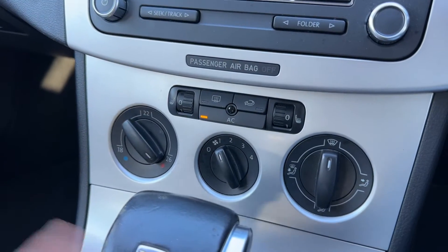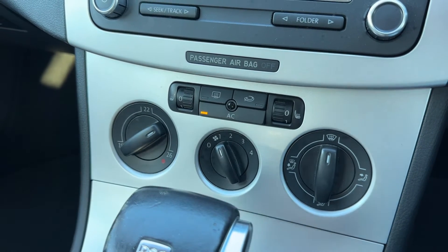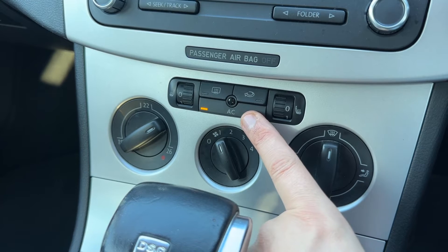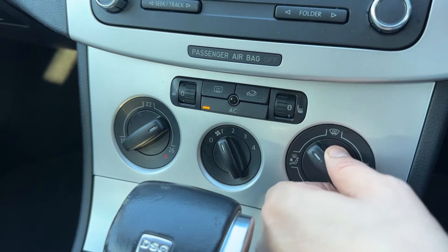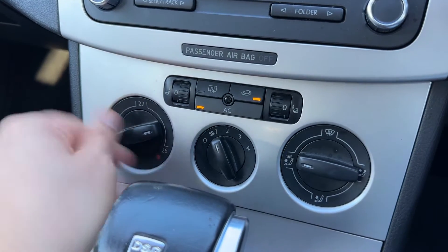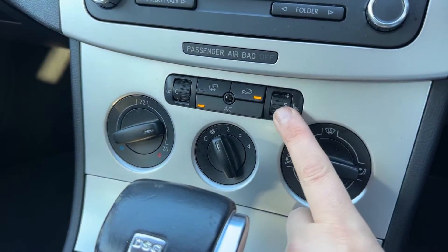Working our way down from that we have the air conditioning. You can determine the temperature, the fan speed, and the direction the air is being distributed. The air conditioning is on at the minute — you can turn it off and back on again. You can also recirculate the air that's in the car, which is a great way of heating up or cooling it down quickly depending on the temperature you've set.